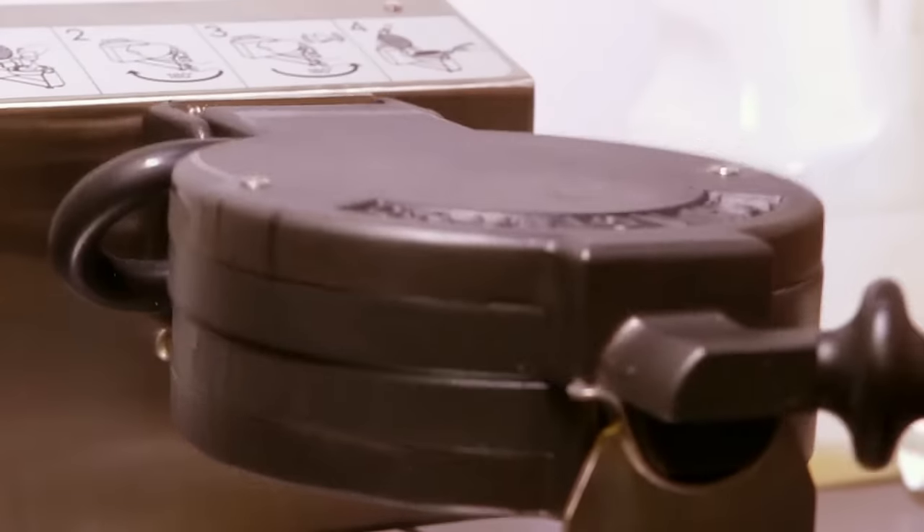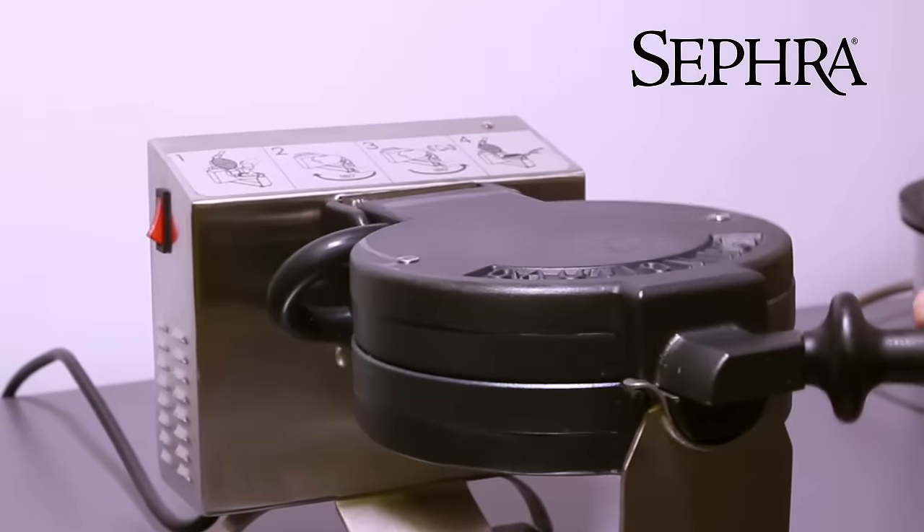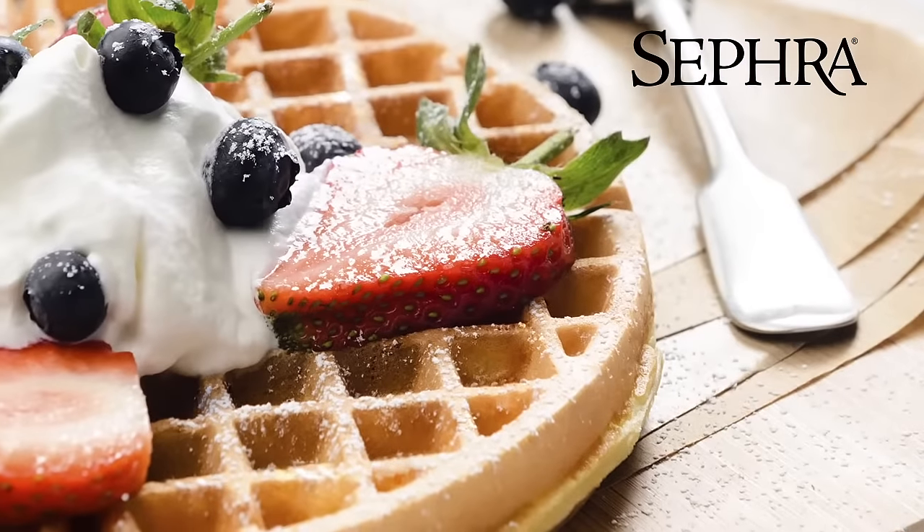A two-minute bake time makes serving waffles fast and easy. Direct contact on both sides of the baking plates creates crispy, golden brown waffles every time.